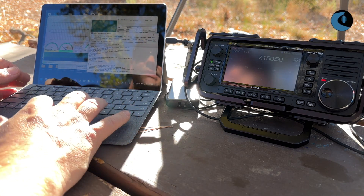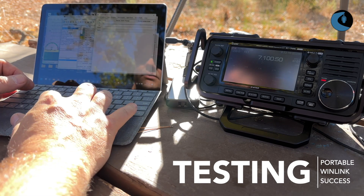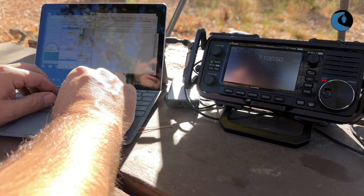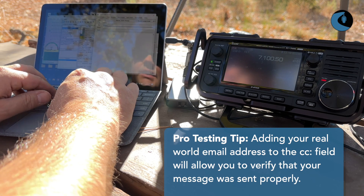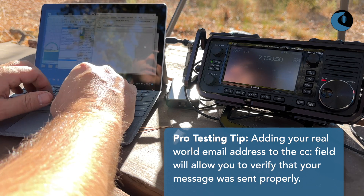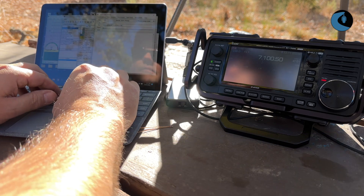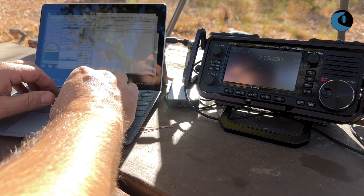Let me go ahead and quickly compose an email. I'll click new message here. I'm going to send this to NR6V, and CC myself, but send it to my regular real-world email address, which is W6AH at wavetalkers.com. I'll come down to the subject and say — turn off the caps lock — Set up at Pedra Blanca Trailhead.